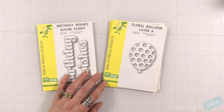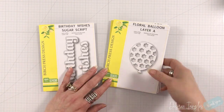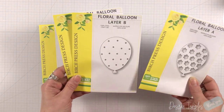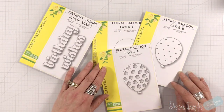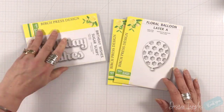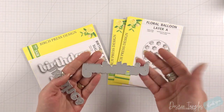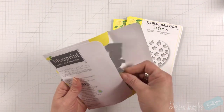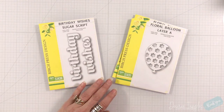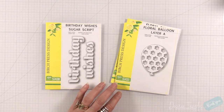Hey guys, welcome back! I'm here again with Birch Press Design and we are going to create layered balloons — absolutely gorgeous with the floral balloon. It is a three-part layering set, but they are perfect to work by themselves. I'm also going to be using the Birthday Wishes Sugar Script die set — say that ten times fast. It is a great size and we are going to make a slimline card today because that sentiment just had to go right across the front of a card.